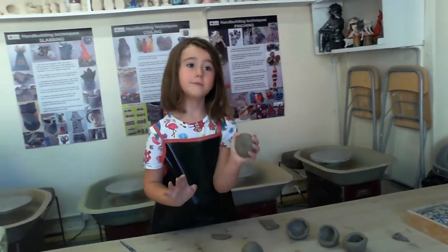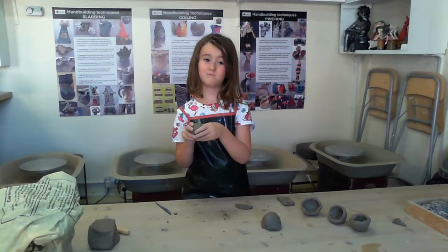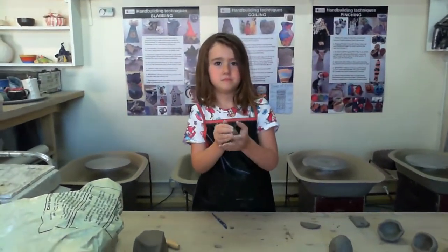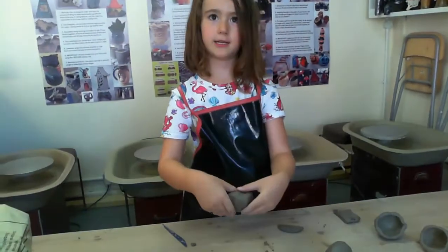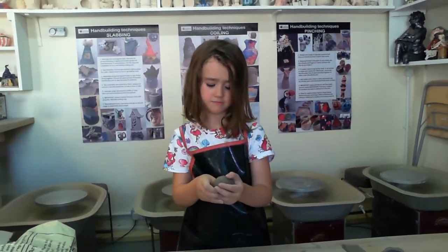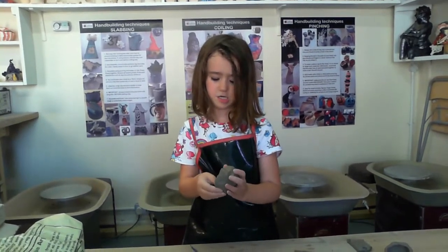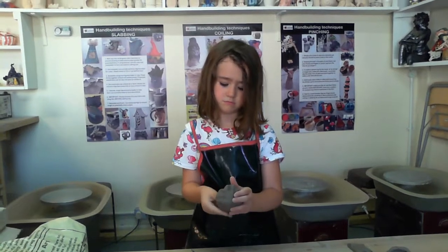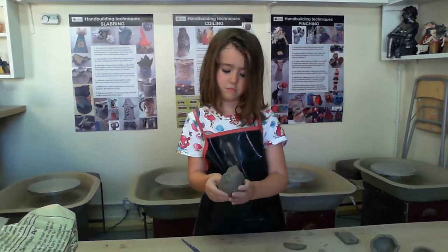I'm going to show you one more time and then I'm going to show you an example three weeks later, I think. So we put in our thumb — I'm going to do it this side because this side of the head has a little hole in it. We put in our thumb and then we go pinch, pinch, pinch, pinch, pinch, pinch all the way around.